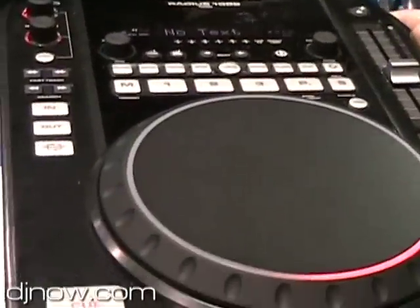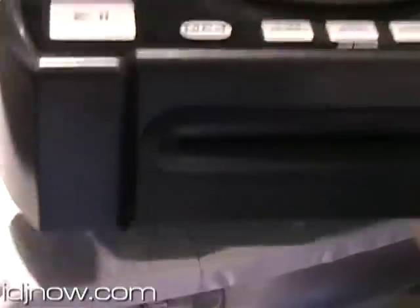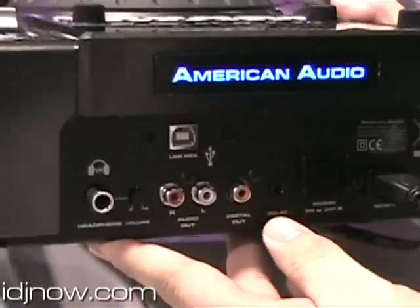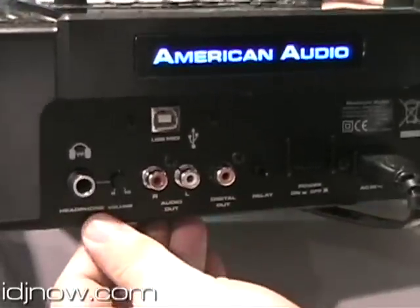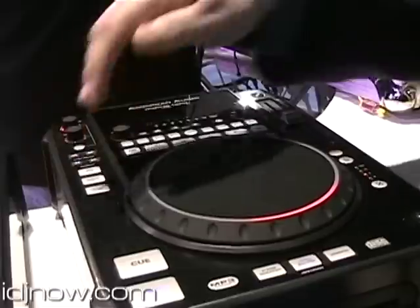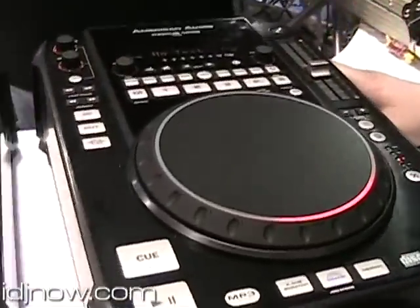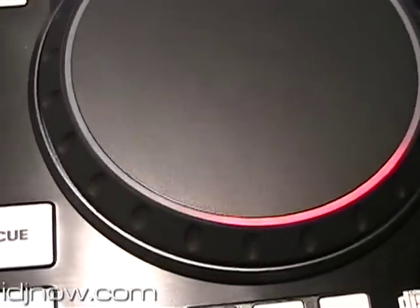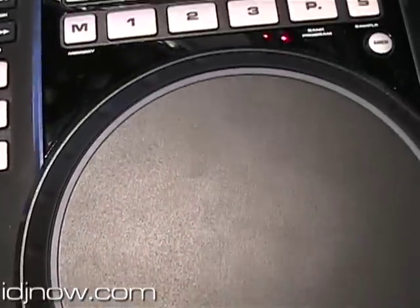As you can see here, you've got your CD slot. You've got your MIDI control, also your audio out, and in addition to that, your headphones. Some cool features about this product is you can control up to eight different decks as far as MIDI control is concerned. So instead of using multiples, you can use one deck essentially to control eight different systems.